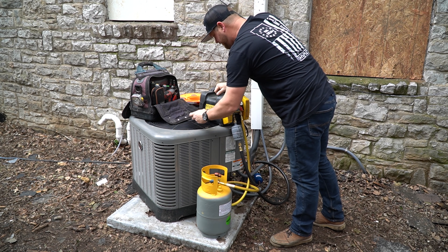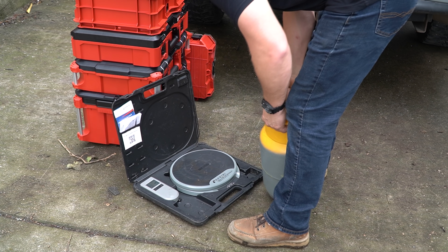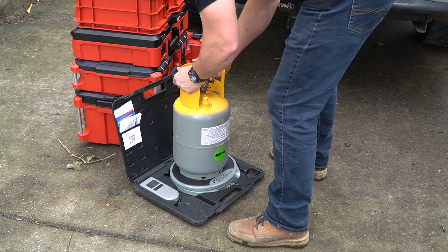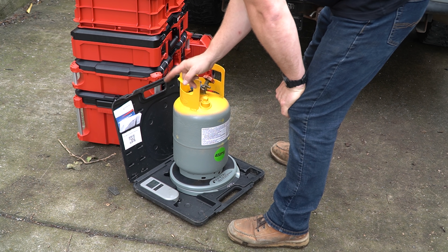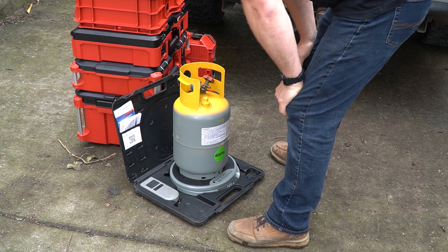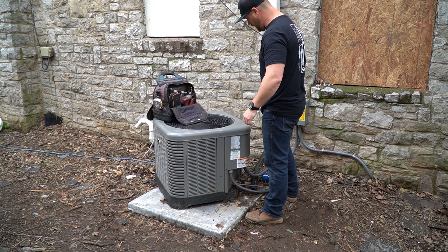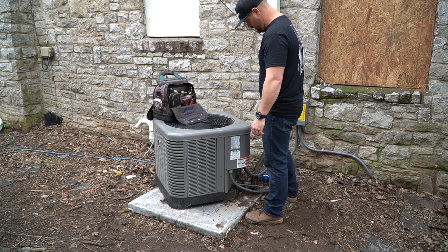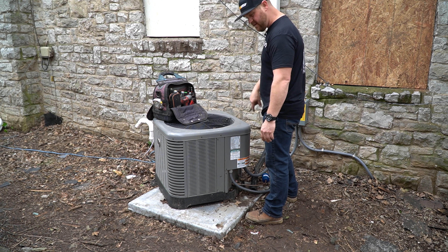We are finished up and we are right at 14 minutes. The tare weight of the tank was 17 pounds and we are showing 23 and a half pounds — so five and a half pounds recovered. Now that I've got the refrigerant recovered, I am good to start dismantling the unit and getting this valve changed out.